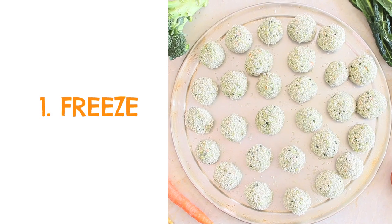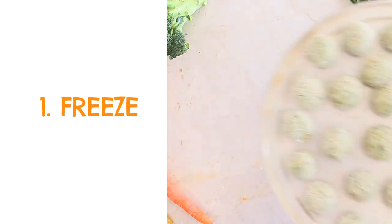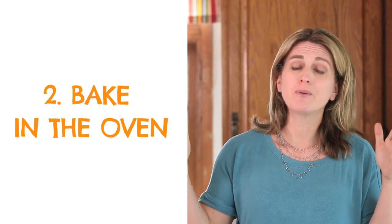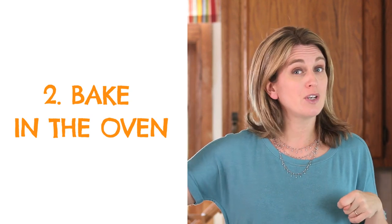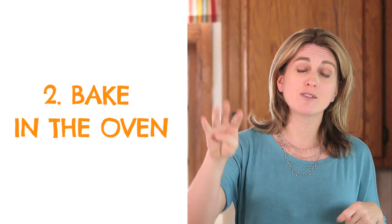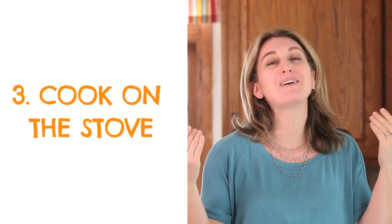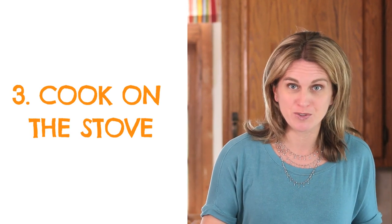At this point you have three options. Option one: save the meatballs for future busy nights by freezing them as-is and cooking them when needed. Option two: bake them in the oven — place them on a tray, drizzle some extra virgin olive oil on top, and bake in a preheated oven at 400 degrees for 20 to 25 minutes. Option three, the one my kids like the most: cook them on the stove, which is what we're going to do.